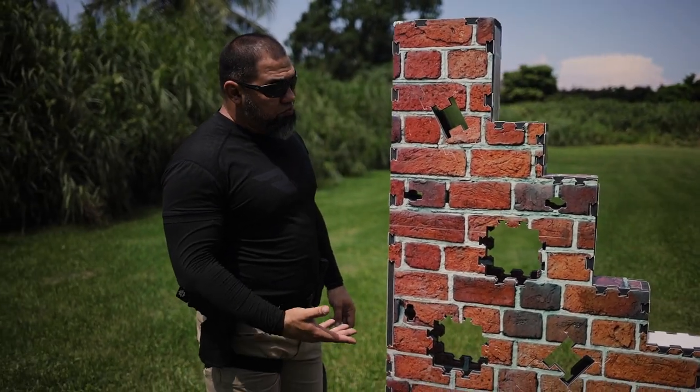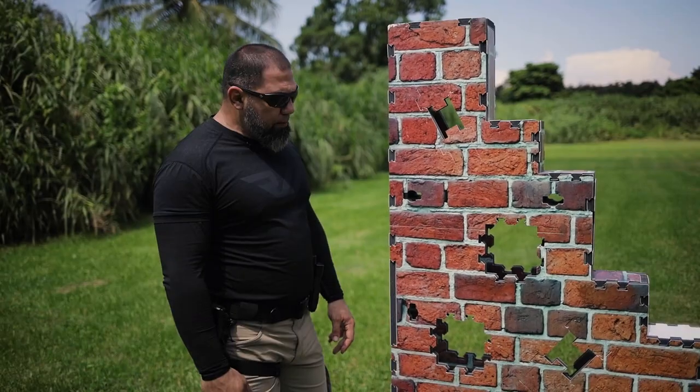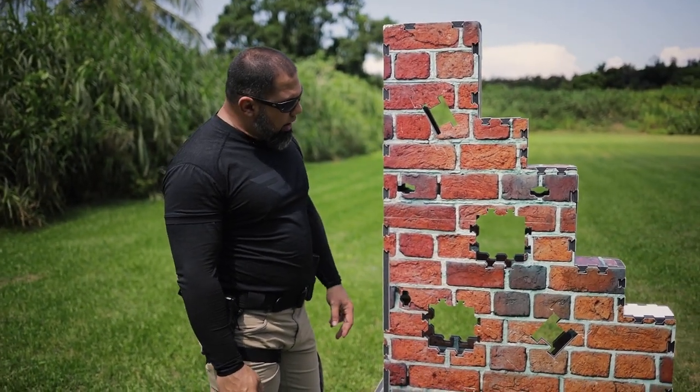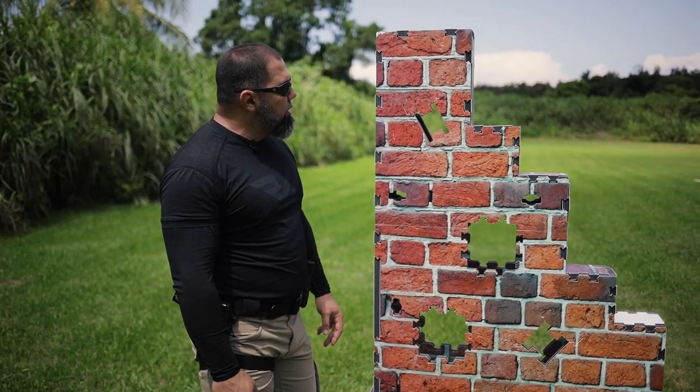And the truth is, it's pretty cool. This is modeled after the VTAC barricade, and they have different points here where you can shoot through and get into different positions. It's pretty neat — I'm going to test it out today and use it a little bit and see how it goes.